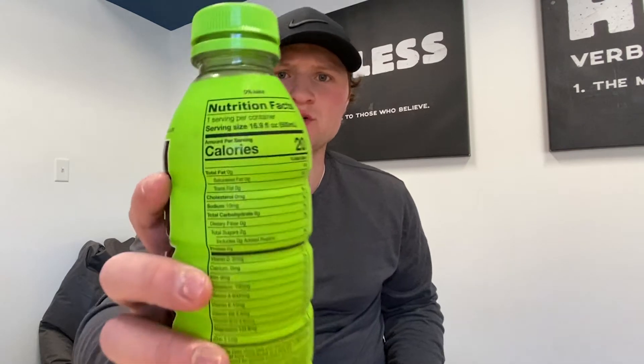They decided to create it because they wanted it to taste better than Gatorade and Powerade, and to basically be healthier. Gatorade has a lot of calories and a lot of sugar, so that's why they made Prime. They want it to be as big as Gatorade, and I honestly think it will be, because it has lower calories and I think it tastes better.